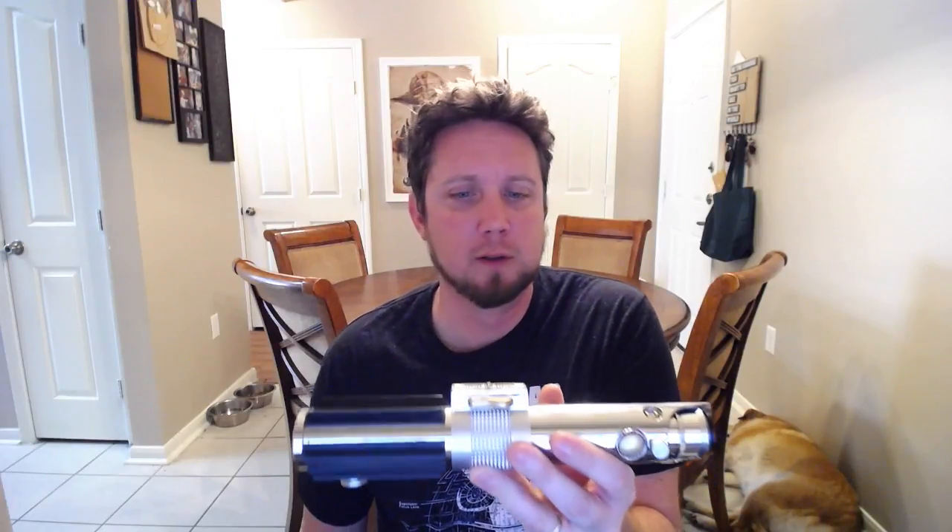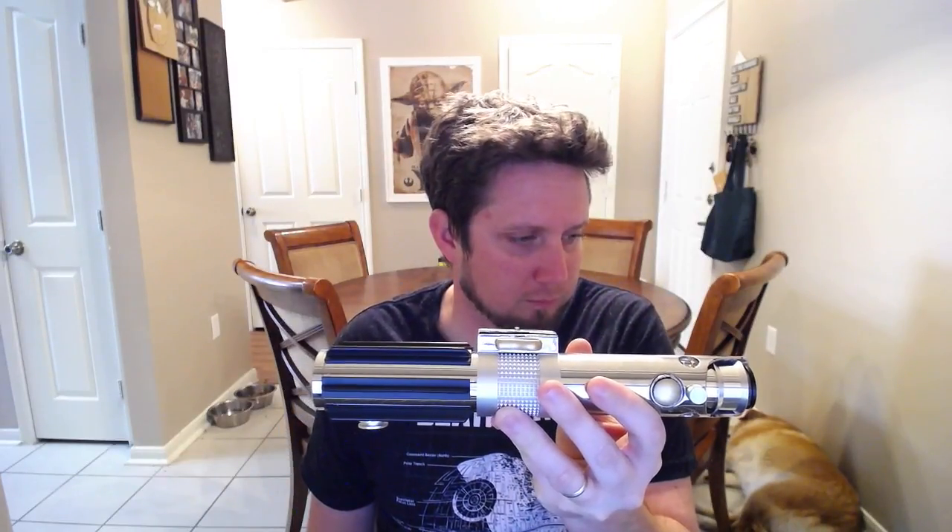Sound font 1 is the Chosen One, and sound font 2 is Bespin 2. Let's fire it up — 'Is he not the Chosen One? Is he not to destroy the Sith and bring balance to the Force?' — and that's the boot sound. It's got a really deep hum sound to it. It's light side but dark at the same time, which is totally Anakin — really cool.